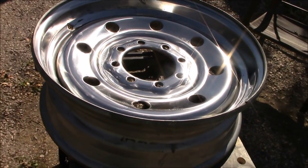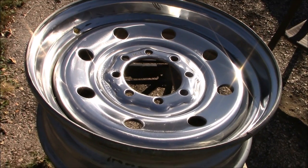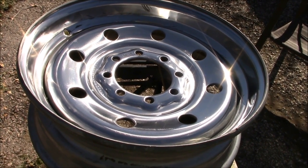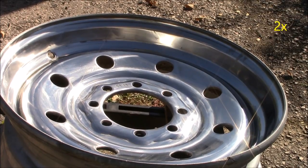Now we're all done sanding the rim. As you can see it's already really shiny. If you want, you can probably stop here and already get people turning their heads when they see your rim. But we still have another step — we've still got to polish it.